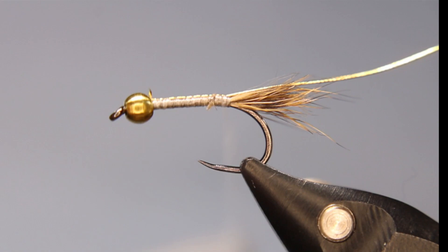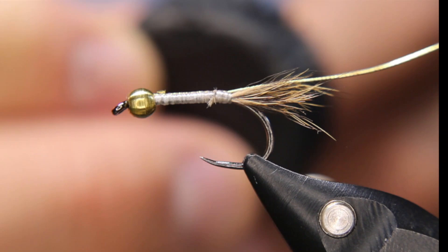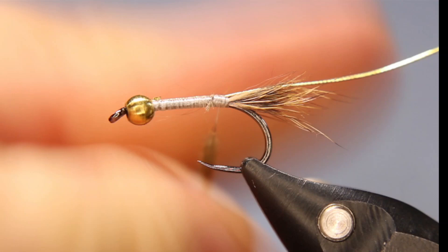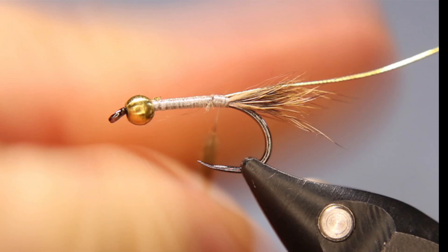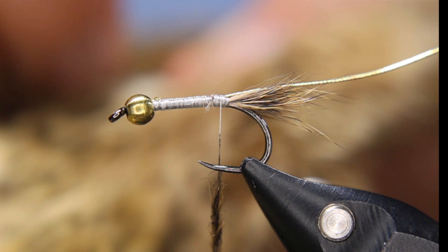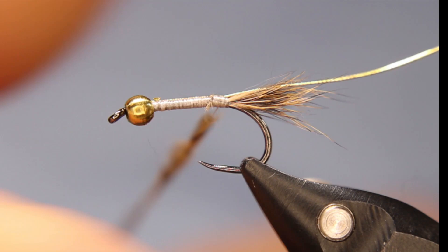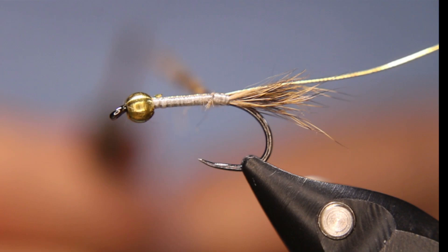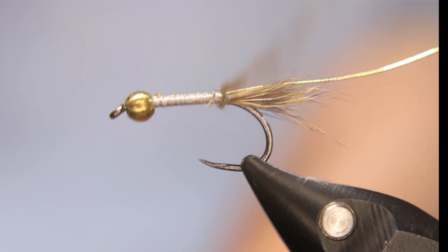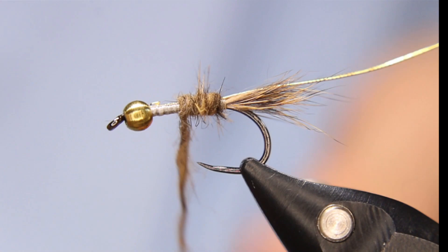Now it's up to you how you would like to dub — you can hand dub or use a dubbing loop. I'm going to hand dub, so a little bit of wax. I'll grab that little bit of fluff and spikes I pulled out when I did the tail. It's not going to be enough so I'll pull some more off the mask — I just pull, I don't cut. The only time I cut from the mask is for the tail. I want it to be a bit spiky but not crazy, keeping a fairly decent tension. I don't want too big of a body here.